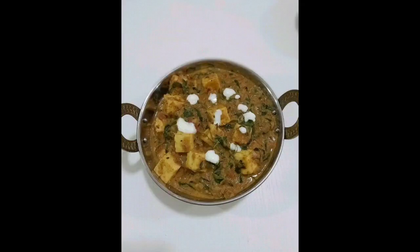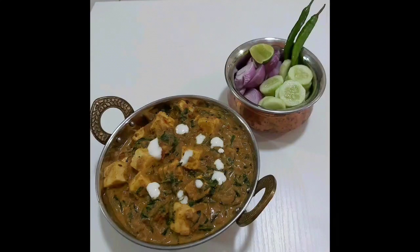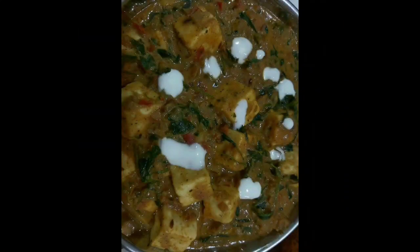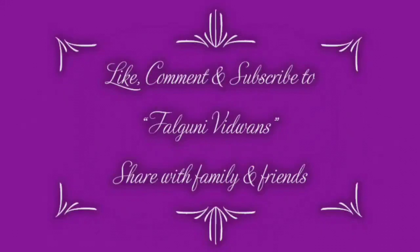Your yummy paneer methi chaman is ready. You can enjoy it with parathas, tandoori roti, or jeera rice. Do not forget to subscribe to my YouTube channel — Falguni with Ones. Thank you!